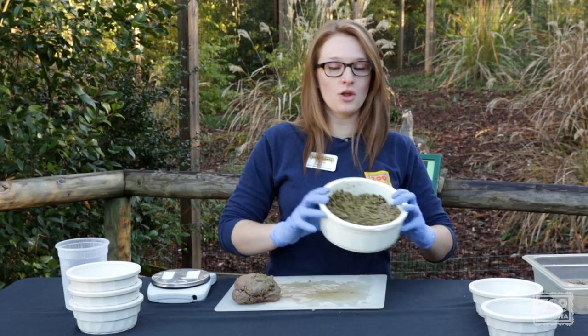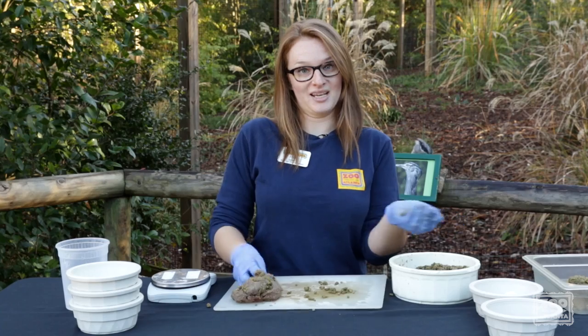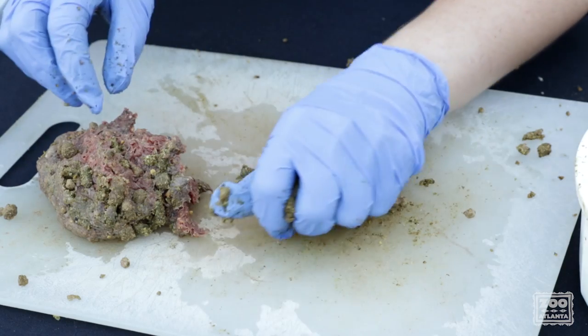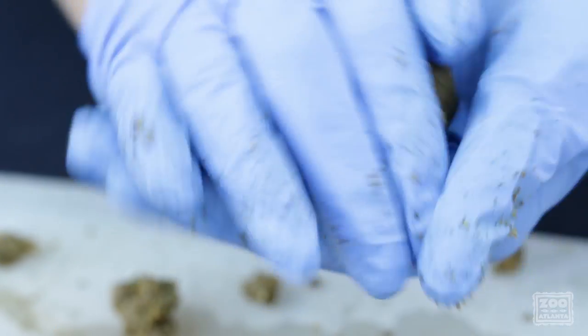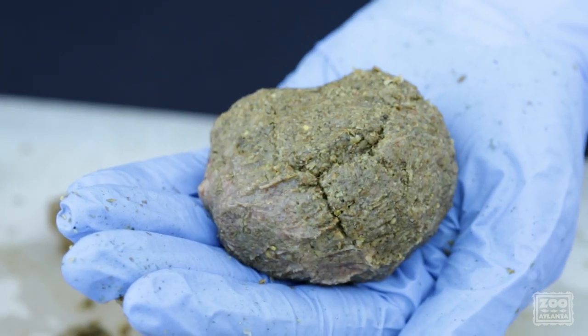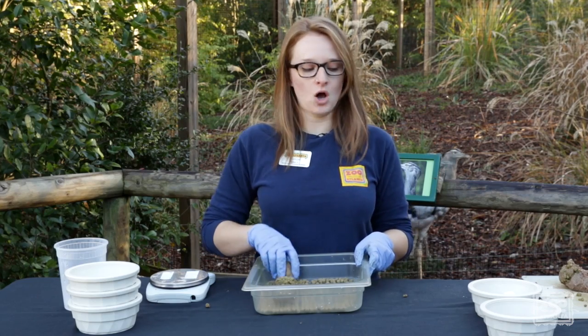We've mixed all three of our grains together. Now that the grain is nice and mushy, it's pretty easy to make some meatballs. Kori Bustards are actually the largest, or the heaviest, birds that are capable of flight. That's why the diets for all these birds works for the Kori Bustards as well. We are making them rather large — they like to swallow them in one large chunk.